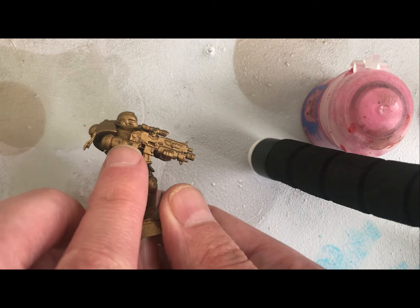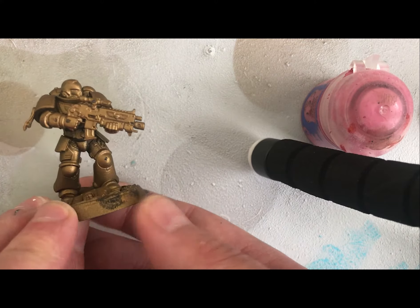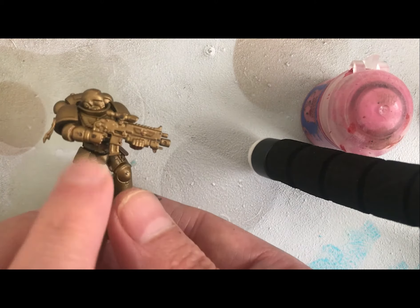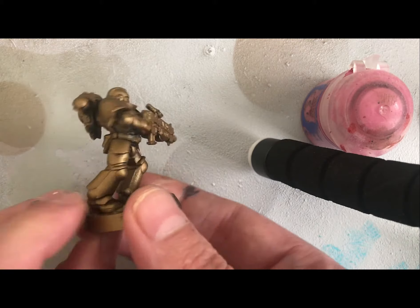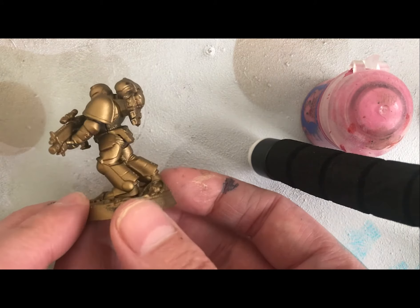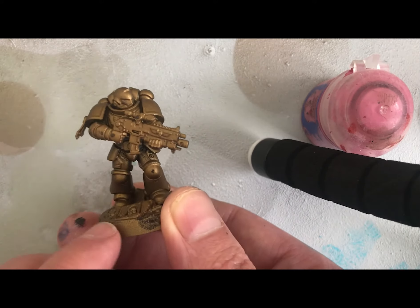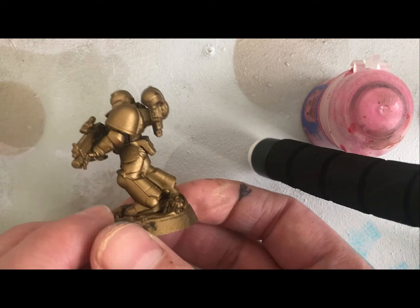Hello everyone, today we're doing a quick painting tutorial. I've been asked to give some quick tips on how to paint armor, really for people that are inexperienced with painting or just looking for a nice quick easy way. I also wanted to highlight how to correct some little mistakes you might make once you've undercoated — you can see here I've got some smudges where I've picked up the model and my fingers smudged it because it wasn't completely dry.